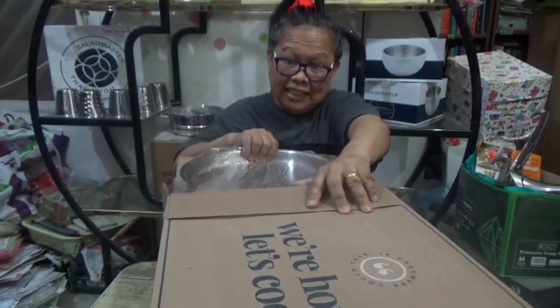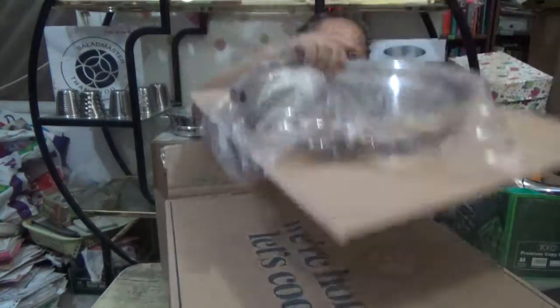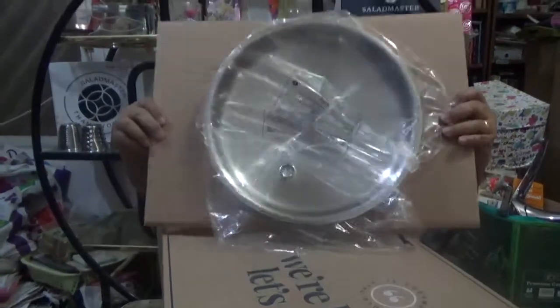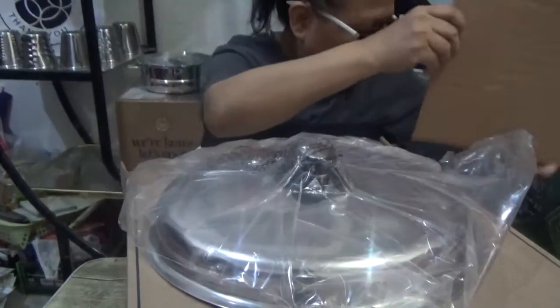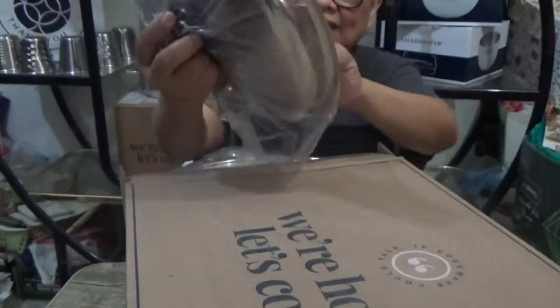Yes, it's a little hard. Here you go — so this is the lid. Let me show it closely — the lid is intact, and here it is.